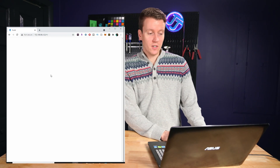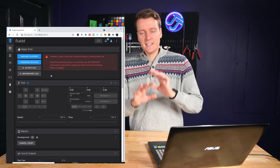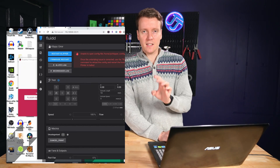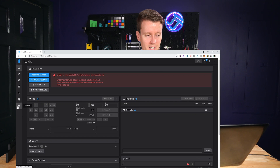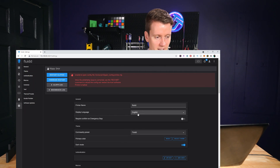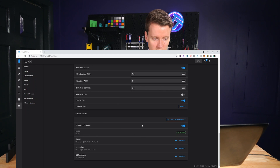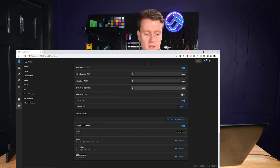This will take you to a fresh installation of Fluidd. The first thing to do is update everything — even if you get the latest image, things can immediately become out of date. Go to Settings (the gear on the left side), scroll all the way to the bottom, and here is Software Update. First update your OS packages and then you can update the other ones. The OS packages could take 10 to 20 minutes depending on how much it needs to update and how fast your WiFi and Raspberry Pi is.